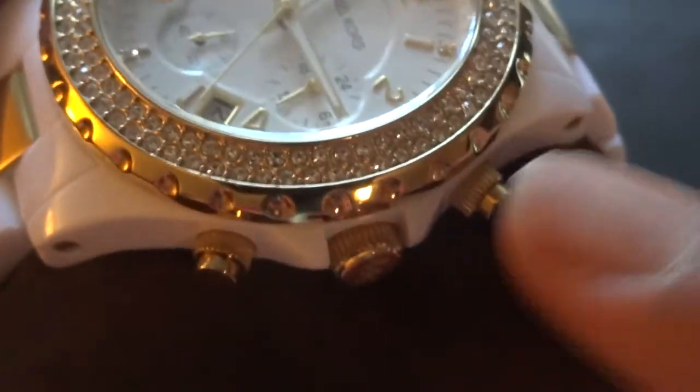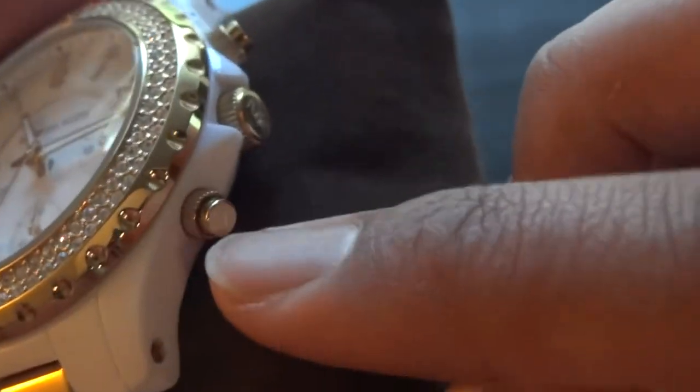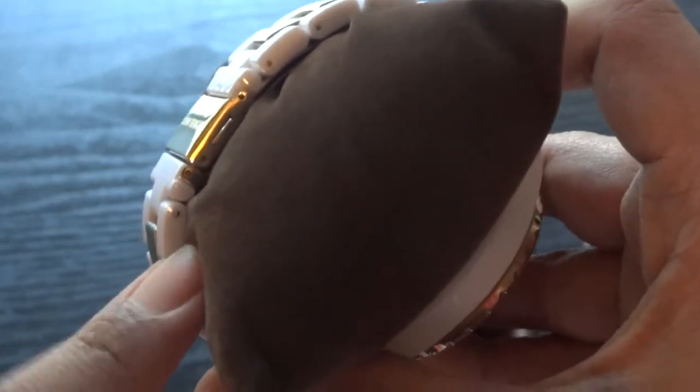There are little dials — you can switch your time and everything there. The seconds and all that stuff, you can use these dials to do that. I did have to get this sized. There were two other links, so this watch was a bit loose on me and I did have to reduce it down. I definitely had to go to an actual watch place where they size the watches for you — an actual jewelry shop. I didn't want to mess up the watch trying to do it at home.